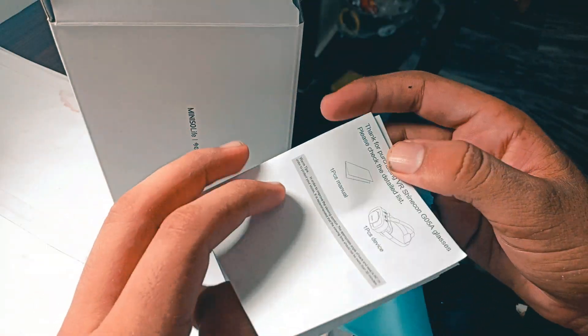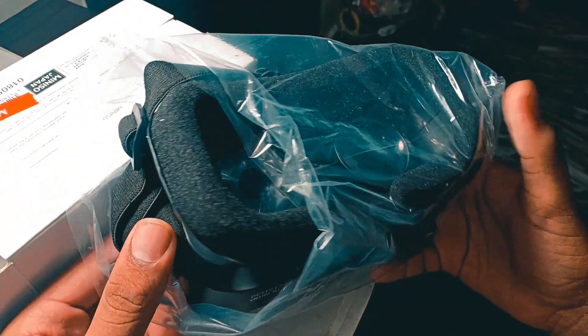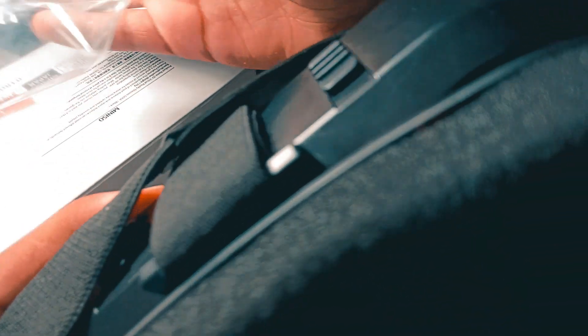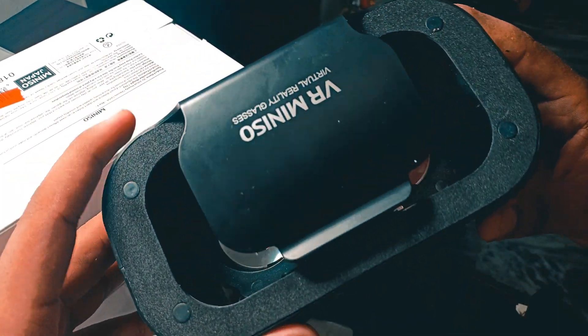Let's put that aside. The next thing I'm going to show you is the VR itself. It's packed really nicely, and looking at it, it's hard to believe it's available for $7. It is a real brand — it is called the Mini So company.